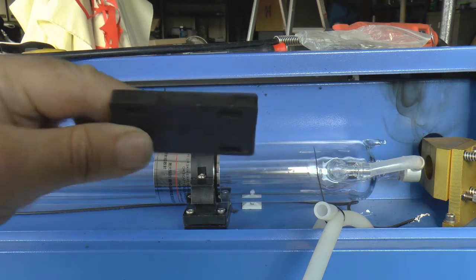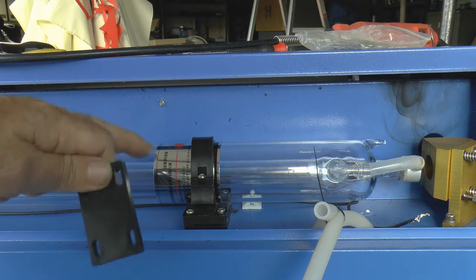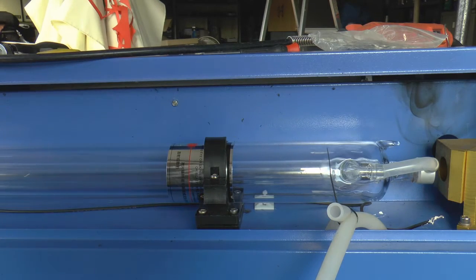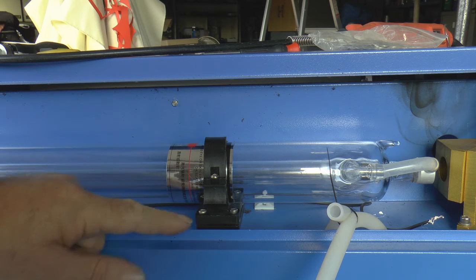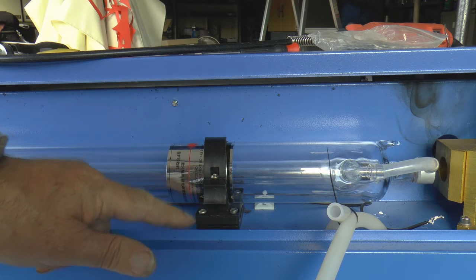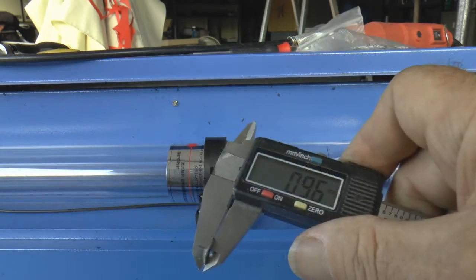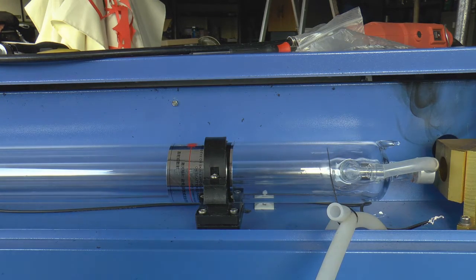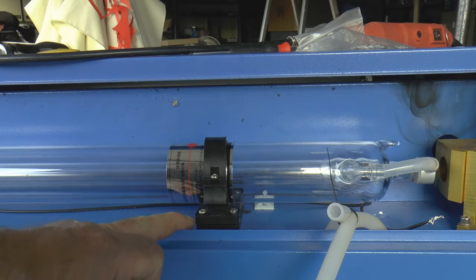As you can see, the block is eight millimetres, so what I've got to do is pack this tube up. It was three millimetres high — I've taken eight millimetres out, so it's now five millimetres low. That means I've got to put a five millimetre spacer in there. An M5 nut is about four millimetres and an M5 washer is one millimetre, so if I put a washer and a nut underneath here, I will be able to lift this block up by five millimetres and it should come back to the same height as it was before.